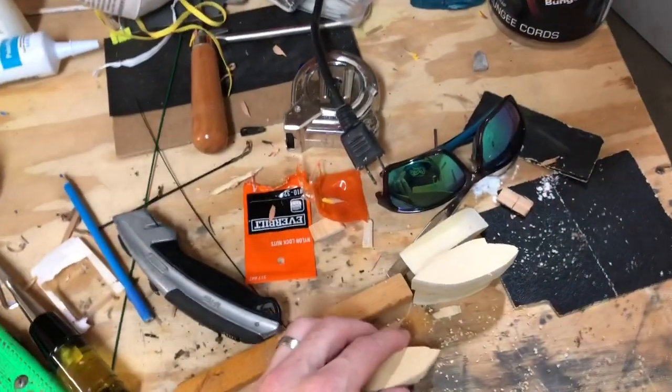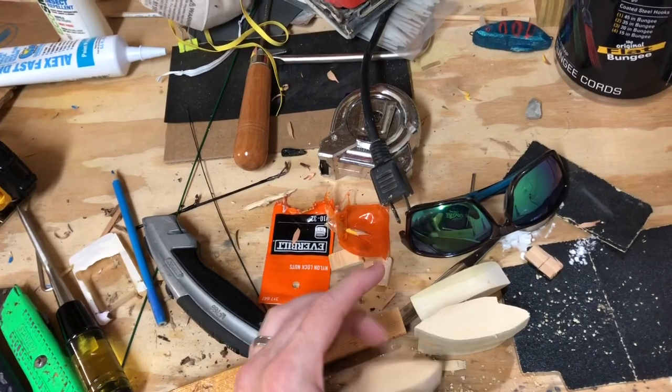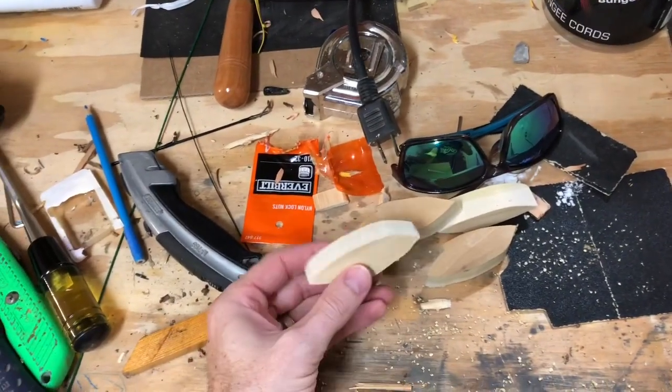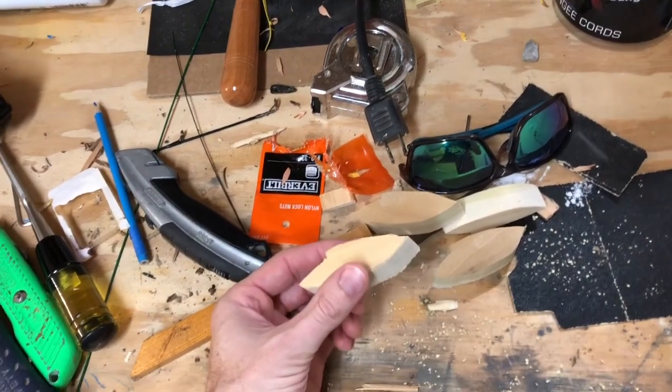This afternoon I'm going to attempt to make a bait. I cut out a few patterns on a scroll saw and I'm going to start with the worst one and see if we can make something that a fish will bite.